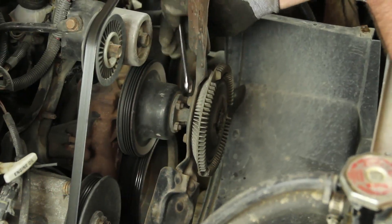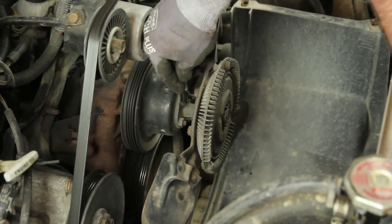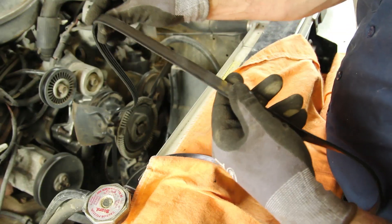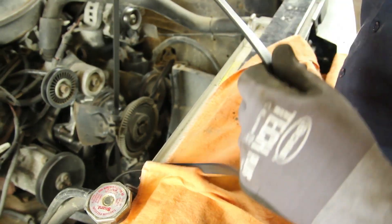Loosen the fan bolts and remove the drive belt. It's always a good idea to inspect the drive belt, making sure it's not damaged in any way that would hinder its reuse.